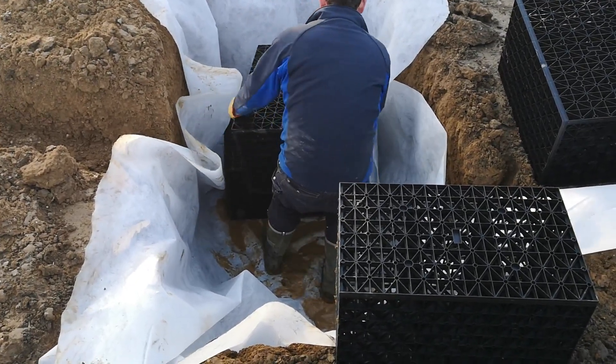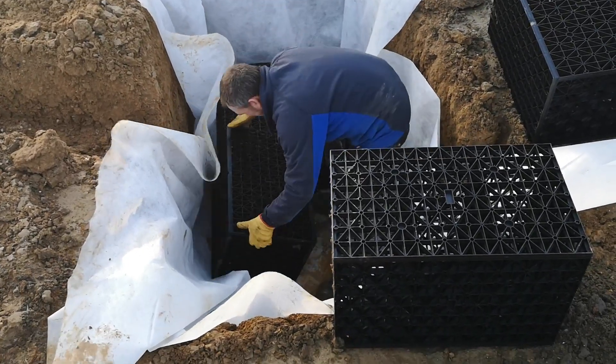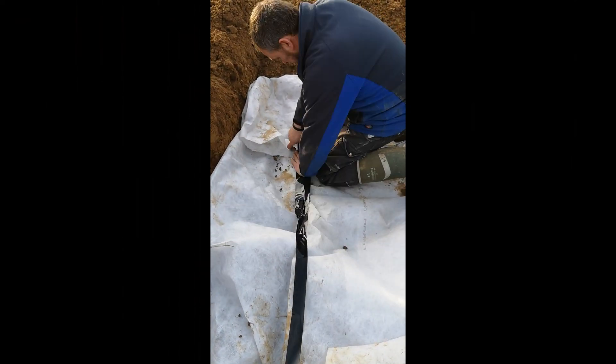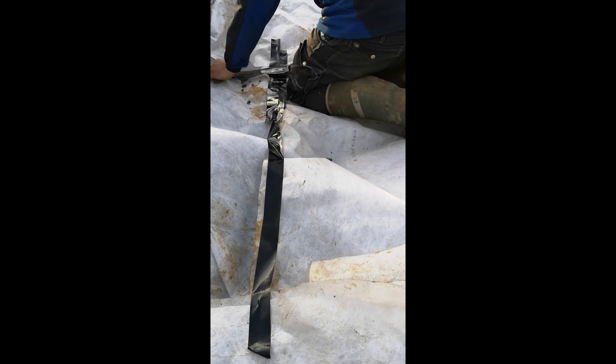Add the soakaway crates, clipped together with clips or cable ties. Then wrap the geotextile membrane and tape the seam at the top using waterproof tape.